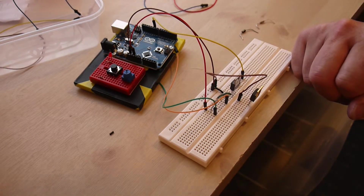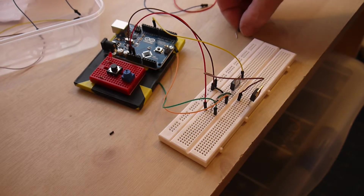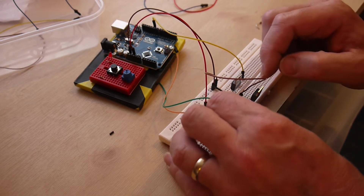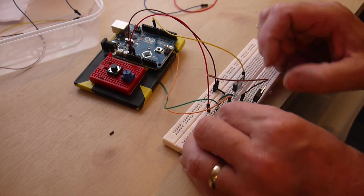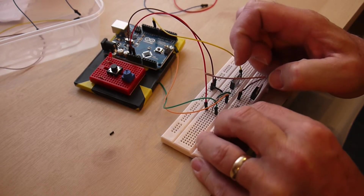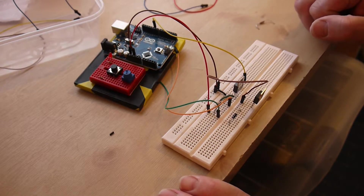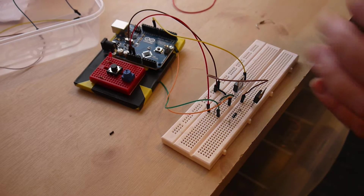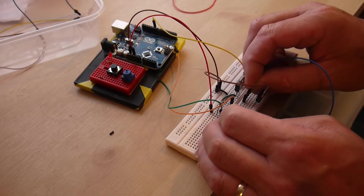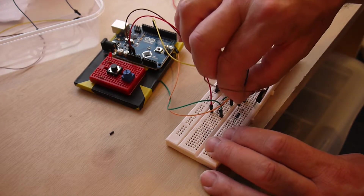The second pin of the transistor is connected to the diode, which on the first motor controller is here. I have to make sure I insert the diode the right way round with the little silver mark up this end, and I plug that in exactly the same place as on the first motor controller. A little bit of pressure to force it into the clips on the breadboard, then I use another hookup wire to connect the second pin of the transistor in the same row as the diode.